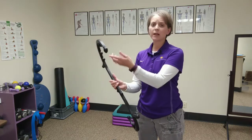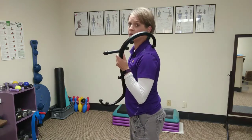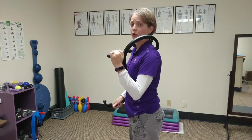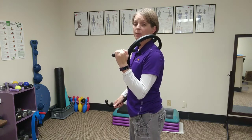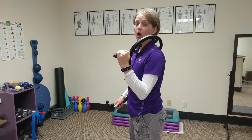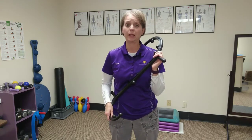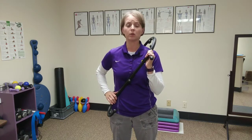For example, this part of the Body Back Buddy can be used along the neck region, targeting the upper trapezius muscle, by giving a little bit of pressure down with one hand and applying a pressure point right to a sore area. The key with this technique is that the pain or soreness should not increase beyond a four or five on a pain scale — zero being no pain and ten being emergency room pain.